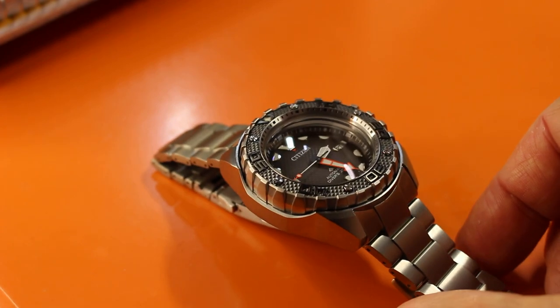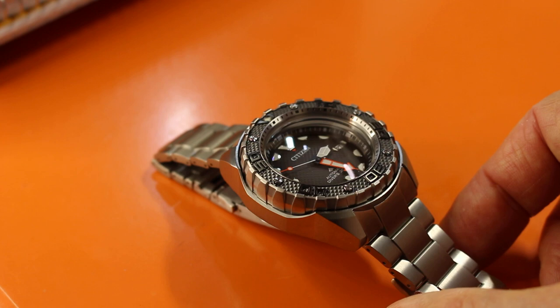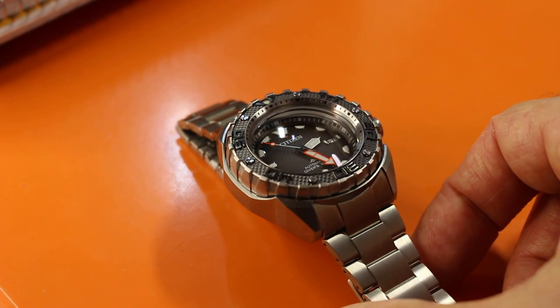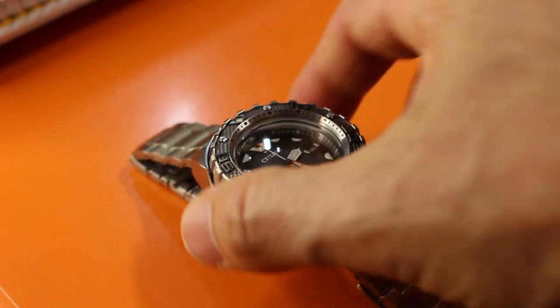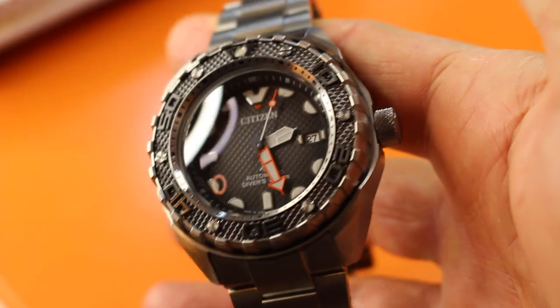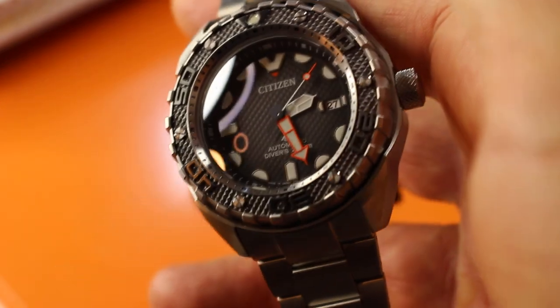All titanium, including the bracelet with a ratcheting clasp. Now, this is a mouthful — this is the NB600483E. Rafi liked it a lot. Matt liked it a lot at Watch City. Took one link out, and now there's no flapping on the wrist.